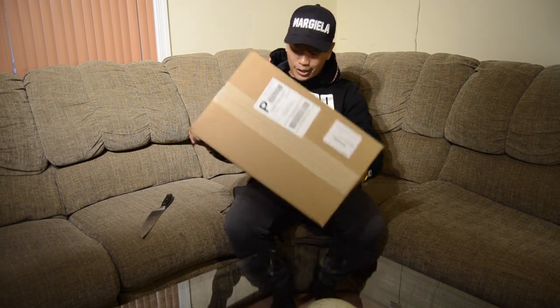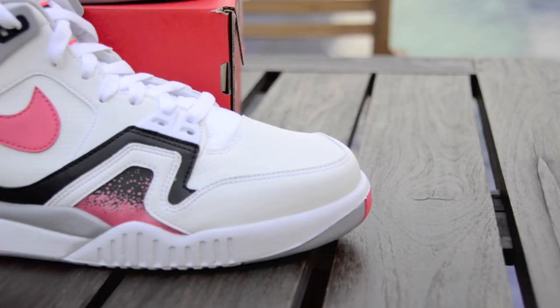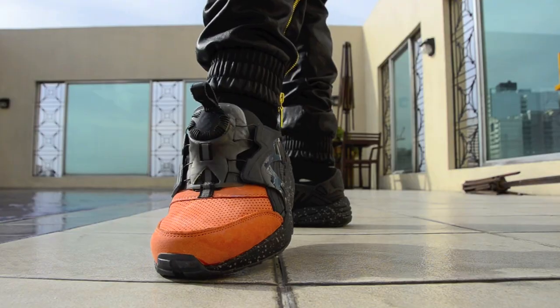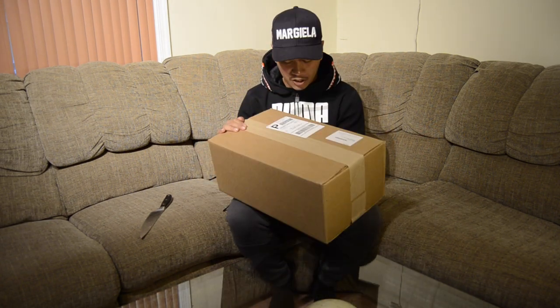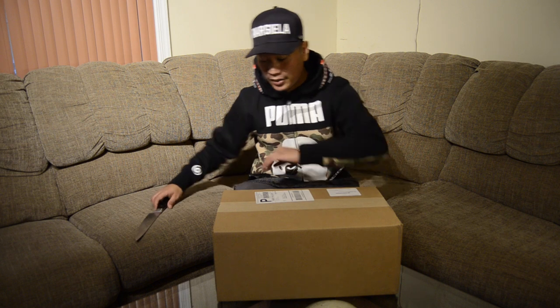Another clothing unboxing — this one's gonna be a big one, so let's go. What is good YouTube, welcome back to another video. This is an unboxing from Cousins Brand; they sent this out to me, so shout out to them. I can't wait to see what's in here, so let's go ahead and cut this box open.